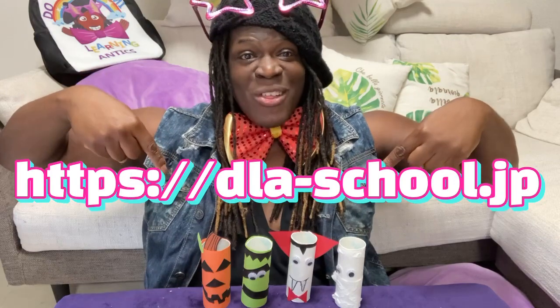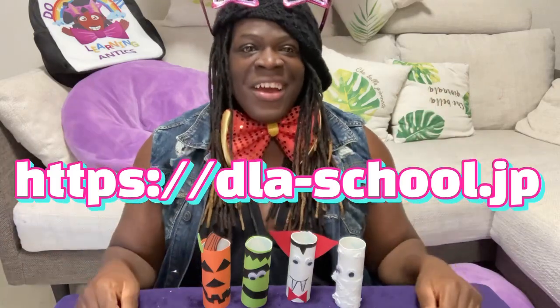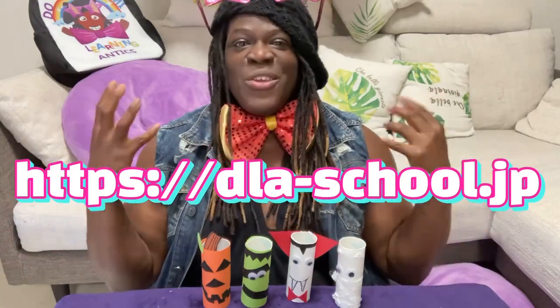One more thing — this is the Dormi Learning Antics flyer. It tells you about everything going on with Dormi: DLA Amethyst Cheerleading Squad, Dormi Learning Antics Online English Lessons, and much more. We even have an official line you can join. And right here is the Dormi Learning Antics website — go visit us, talk to us, tell us what you want. We love you and we'll talk to you soon in the next video. Bye!